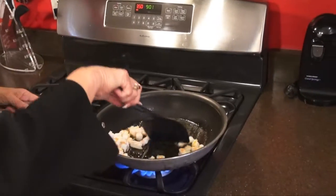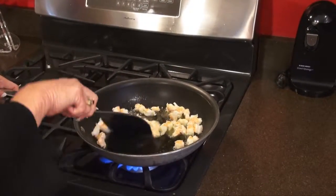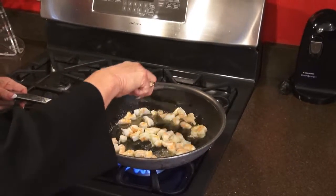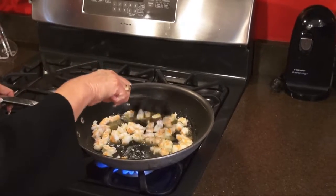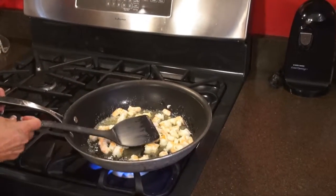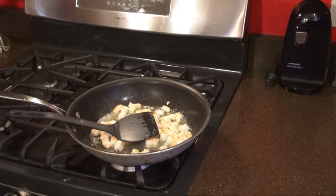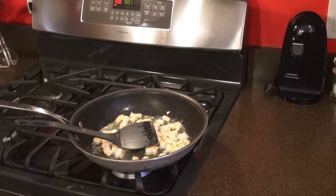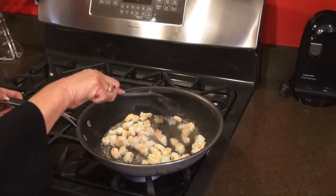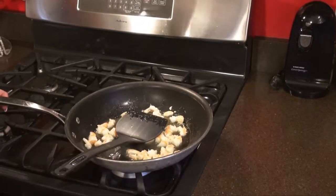Just get them sauteed for a minute or two — this is going to be beautiful. Just get them a little warm. That looks good. Really fast and easy, because these were originally pre-cooked and frozen. There are about 20 shrimp in here and I cut them up in threes. They smell delicious, actually. Let's turn that off now, totally.